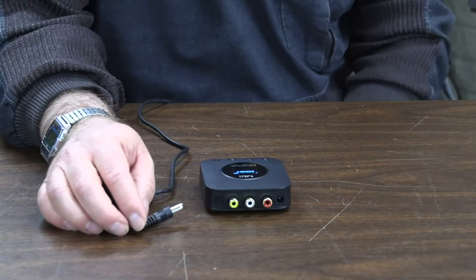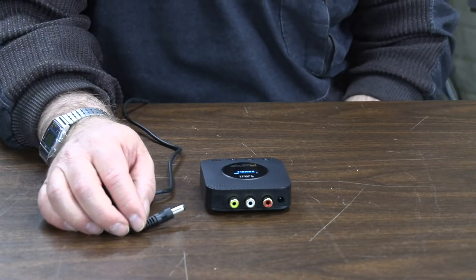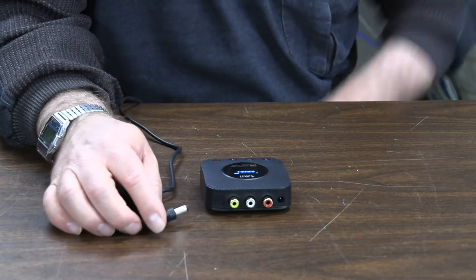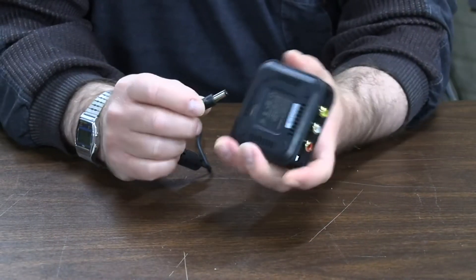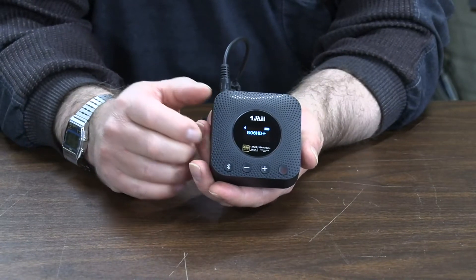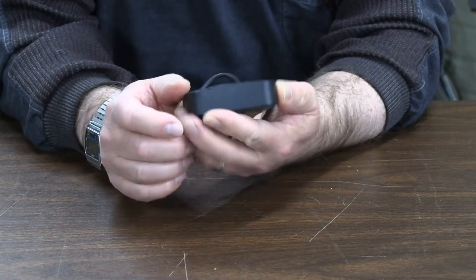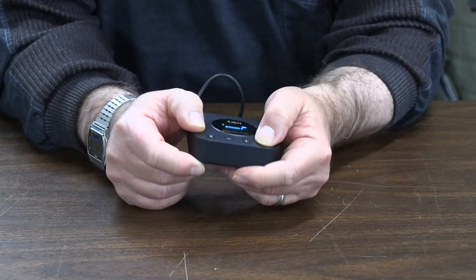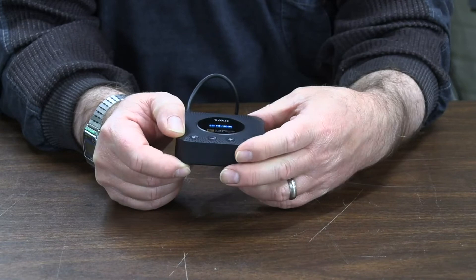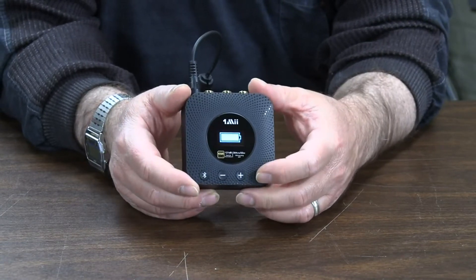I'm plugging it back in to show you what it looks like when charging. You can run it while it's charging. If I turn it off, you can see a little message confirming it's charging — that's what it looks like on the OLED display.